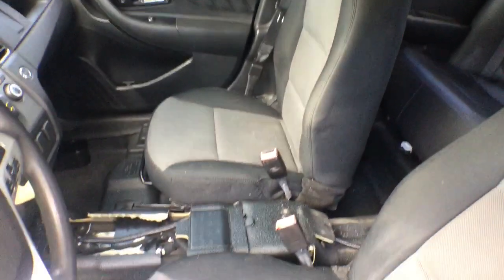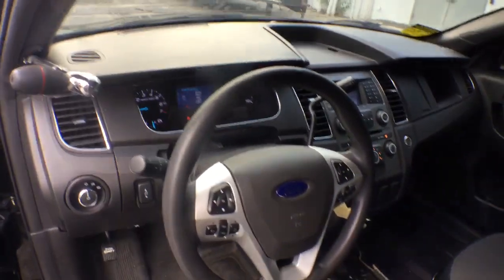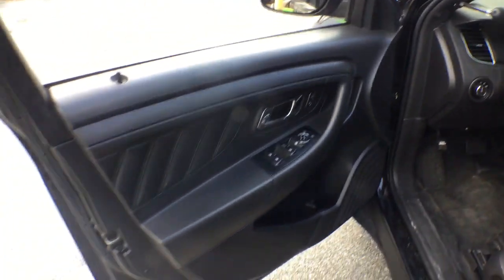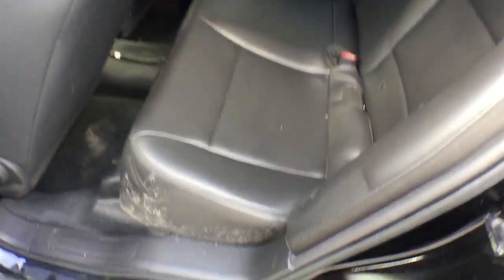The seats look good. The driver's side shows a little bit of wear, but it looks good — I don't see any rips or tears. The AC is blowing ice cold. The steering wheel looks good. The door panels look good. The headliner looks good. You're going to have some screw holes because it had lights on — you see those brackets in the back? There were lights there at one time, and they were screwed into the headliner, so you're going to have those holes. The back seat looks good.